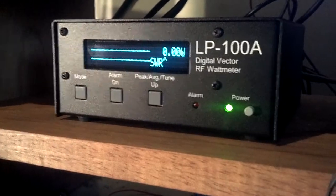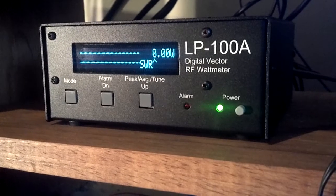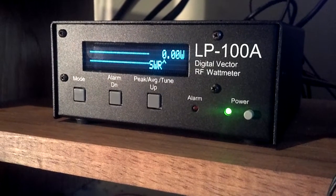Hi, this is Bill with K4FX and I want to give you a little closer look at my LP100A digital wattmeter from Telepost. This is a high accuracy digital wattmeter designed by Larry Phipps of Telepost that comes both fully assembled and in kit form.